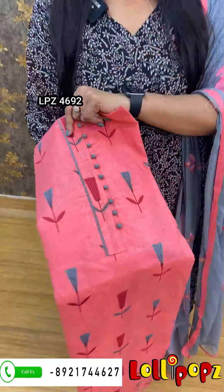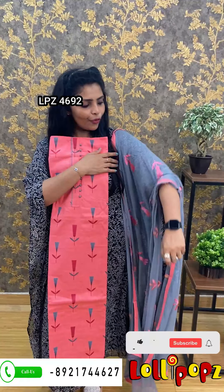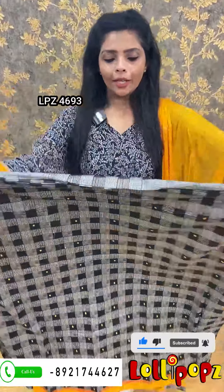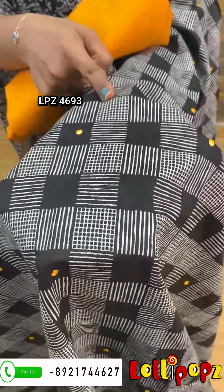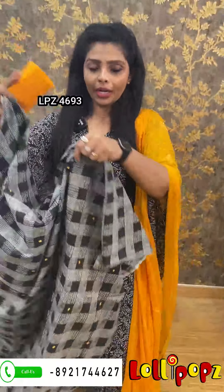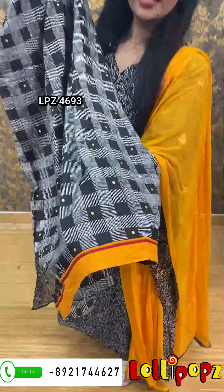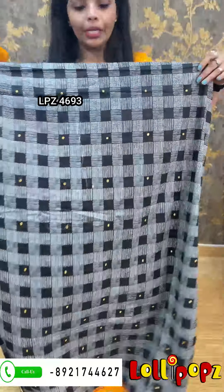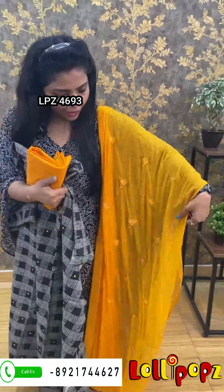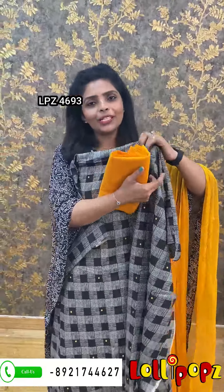Next one is a pink to peach shade — it has a print. The bottom is a cotton gray color and a yellow color. 2.5 meters in the middle of the same. The price is 990.